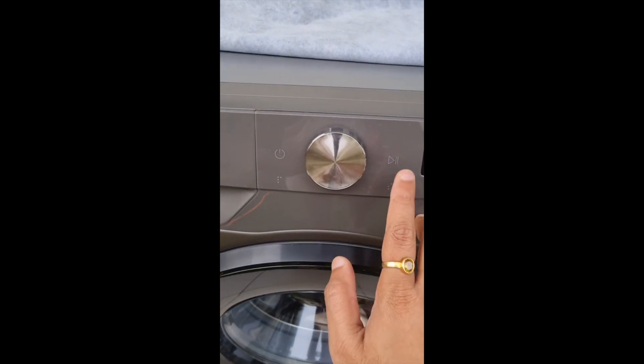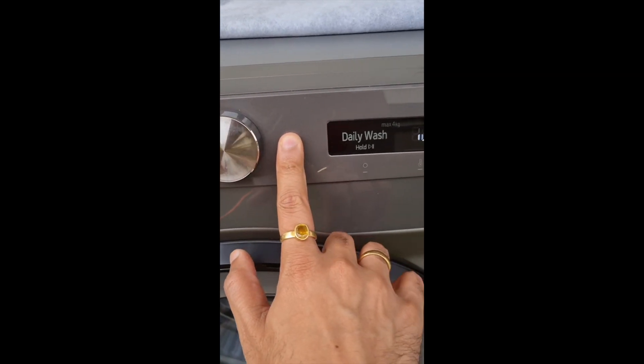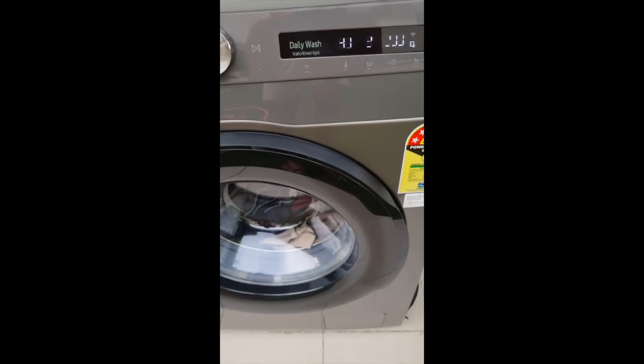It will use 2 cycles. I will start this — you have to hold the button. Okay, it will start.